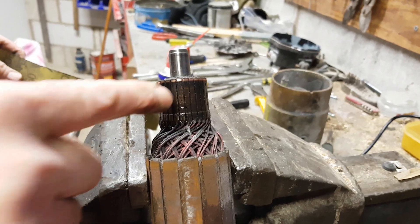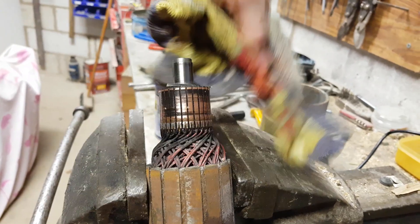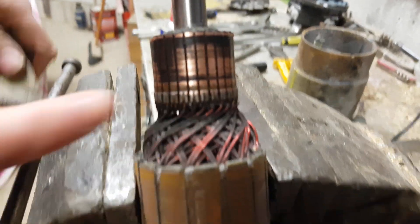What you've got is positive, negative, positive, negative all the way around. And you can see they're wired into the segments.